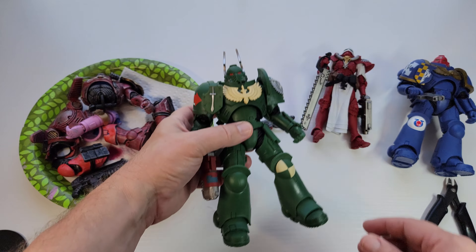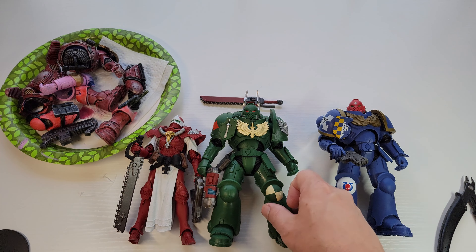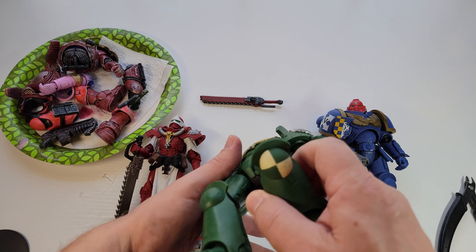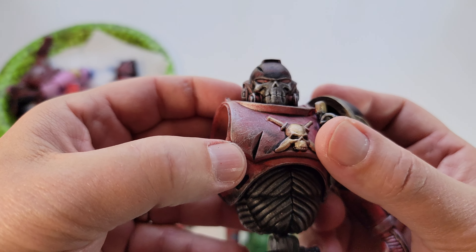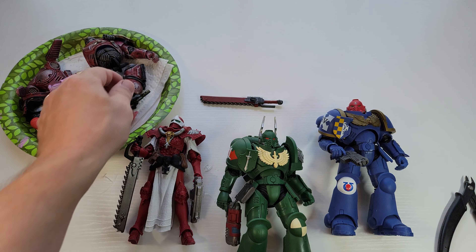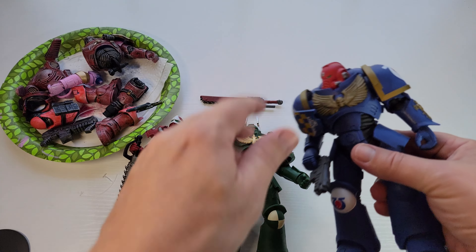Being that this is a Space Marine based on a game where you can design and paint your own characters, a lot of that blankness is not a big deal — a lot of people get these and paint them. You've got a little bit of damage on his kneecap there, I wish there was more of that. I added some on mine — real easy to do, just added some little cuts, drilled a couple holes, just mess with stuff. I wish the molds had a bit more of that.